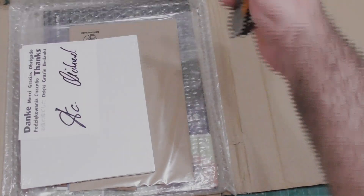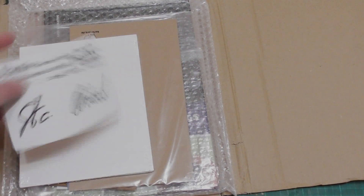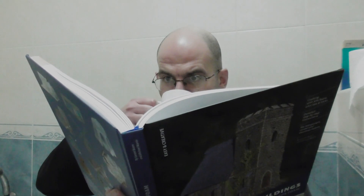Last weekend I received my copy of Buildings, Tabletop Terrain from XPS Foam by Gerard Boom and Michael Martin. I'd been waiting for this book for some time, so now that I've had some time to study it in my special reading room, I thought I'd make a little review of it.